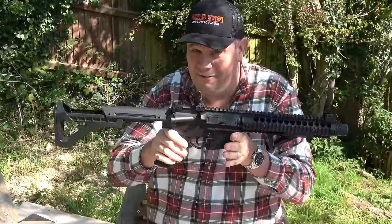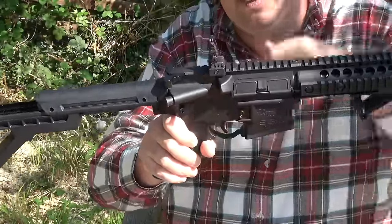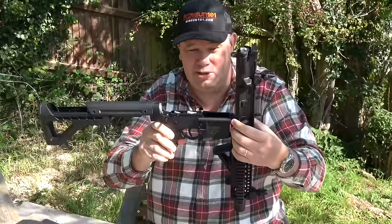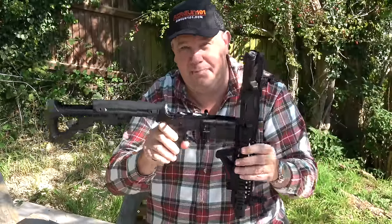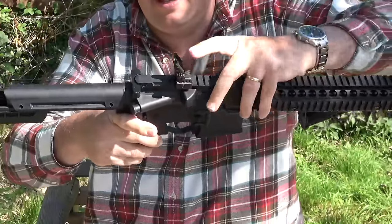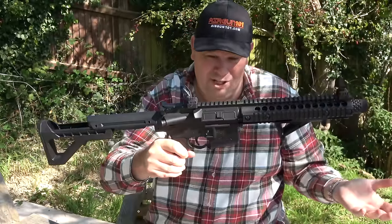The gun is also field strippable. You simply push out some of the pins just here — that one's captive — and you can open the gun up to give it a good clean on the inside. There are also further pins here if you want to completely disassemble it, which lets you get at the hammer and all the workings. Then push it back together, push the pins back in, and the gun's ready to shoot again.